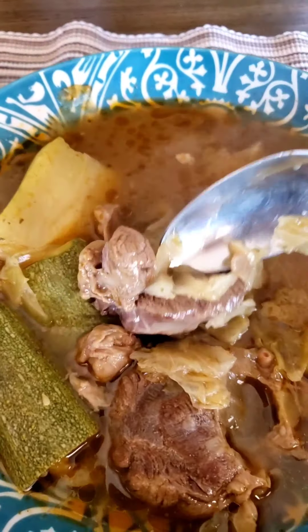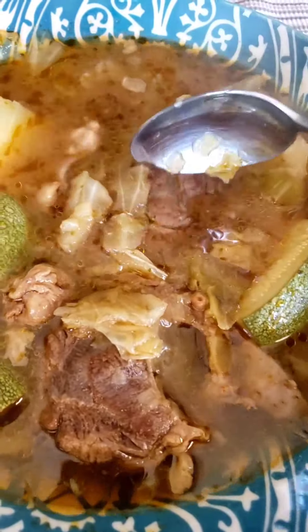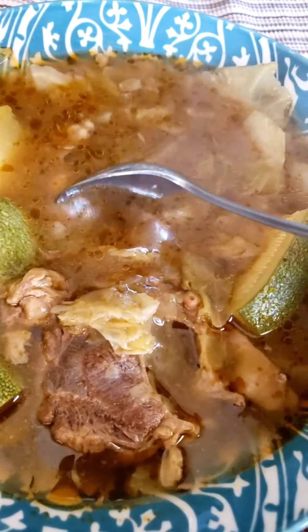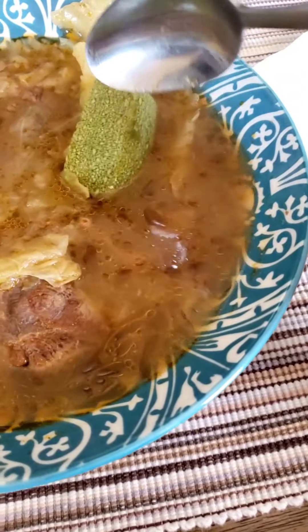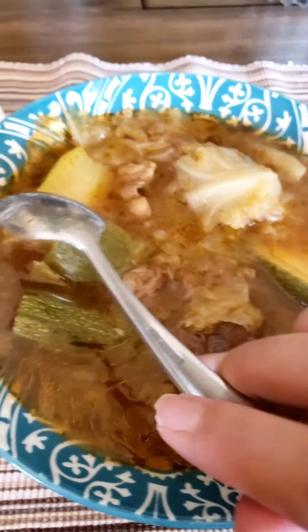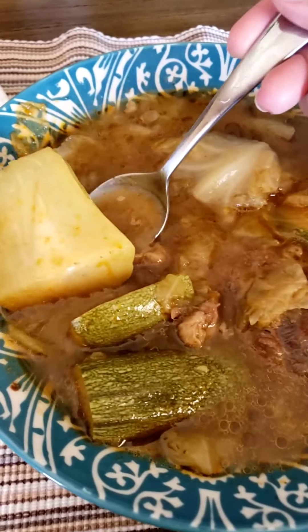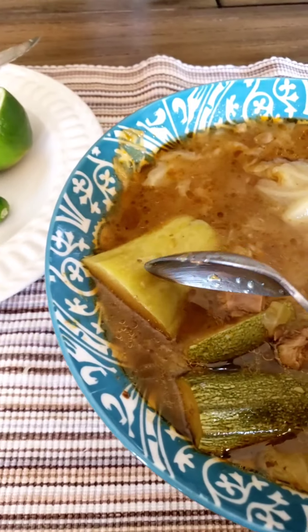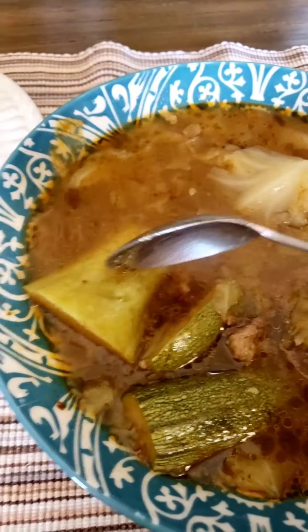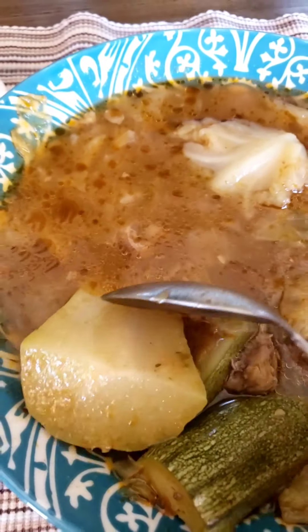Here is the finished meal — it's a beef stew, I guess, or soup. Here is the meat — it's very soft, it's been cooked for hours. Here is the zucchini, and this over here is cabbage, and this is the chayote. See how once it's cooked it's really soft — you just kind of scrape it and it just comes apart like a potato.